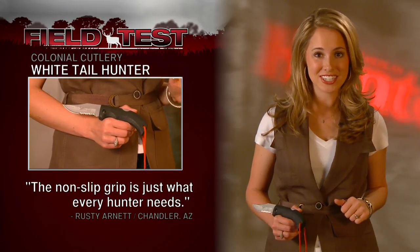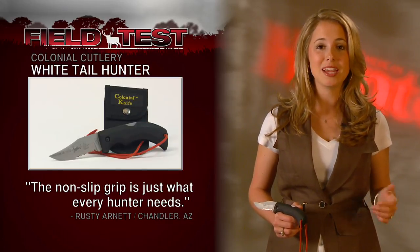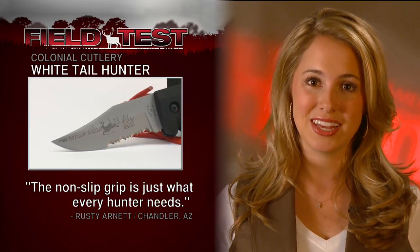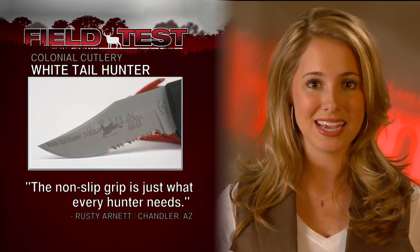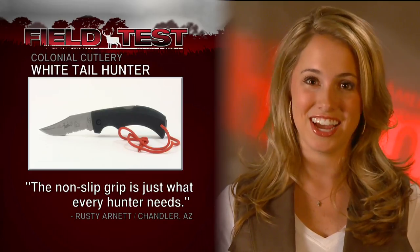The Whitetail Hunter Knife is an American-made knife with a patented assembly, which keeps the blade from closing on its user — which is the last thing any hunter wants in the field. Club member Rusty Arnett says the knife has a permanent place in his hunting gear, and the non-slip grip is just what every hunter needs.